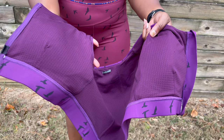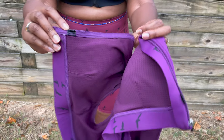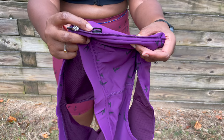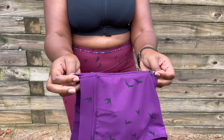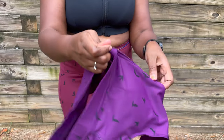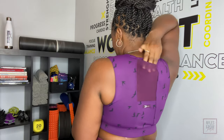The inside of the material is a power mesh lining. It also has a front zip and clip, removable cup inserts — I kept my cups in and ran with them. It also has a mesh pocket area for your phone.